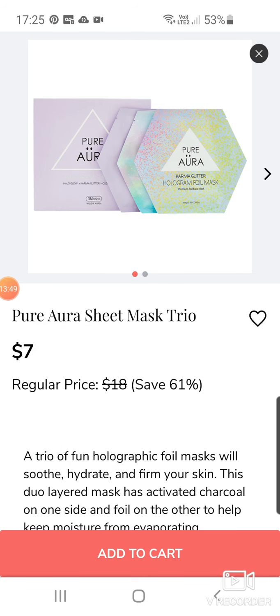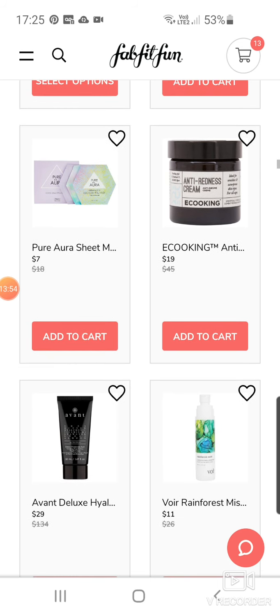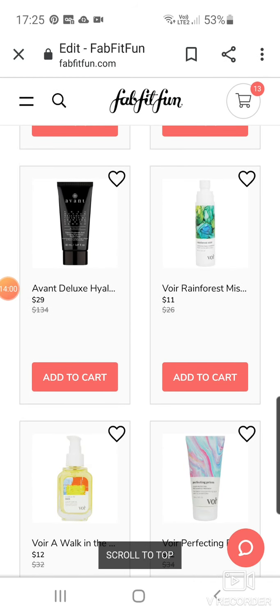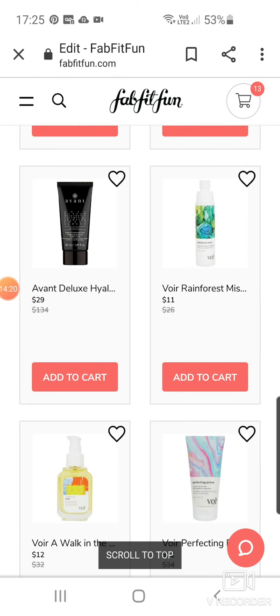Then we've got Pure Aura Sheet Mask Trio for $7. Anti-Red Cream by eCooking — eCooking is another brand that's everywhere at the moment. Good old Avant Deluxe Hyaluronic Acid Vivifying Face and Eye Cream at $29 down from $135. That price difference is striking. The product you get is so small — 50ml. Who pays £134 for 50ml? It's in every single subscription box out there, which just makes you wonder why they're overcharging.